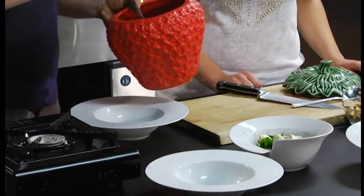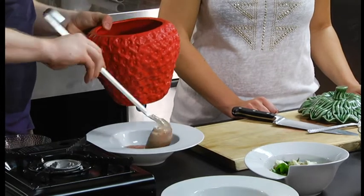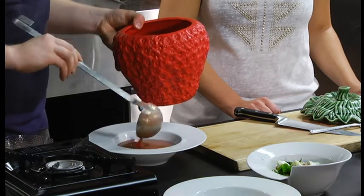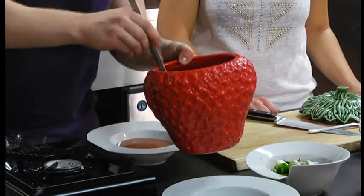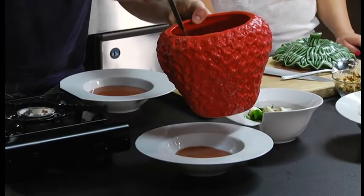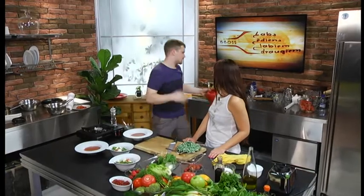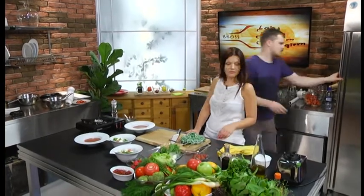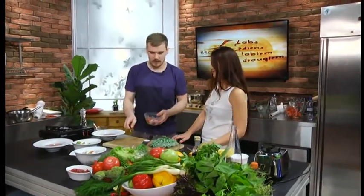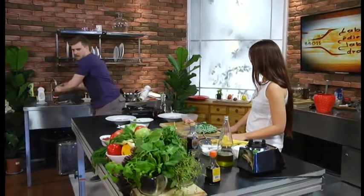Tas ir tomātu gazpacho. Tikai tas ir tomātu zemeņu gazpacho. Aukstā zupiņa ar tomātiem, zemenēm, zaļumiem - kas varbūt cilvēkiem var likties kaut kas tāds - kāpēc likt zemenes zupā? Bet es jums nobietnopieti saku, pamēģiniet. Ja jums garšo gazpacho, vispār aukstās zupiņas - šis ir tāds interesants, interesants pavērsiens. Nu tāda versija par tēmu. Un versijas par tēmu vienmēr ļoti forši tajā sezonā, kas konkrētajā brīdī ir.